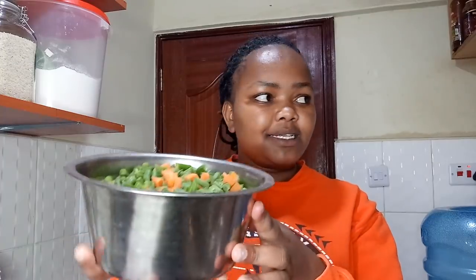So let's cook! I want to make chicken breast with veggies. These are my veggies — these are called French beans, and carrots — and rice. That is what I want to cook, and this is my chicken.